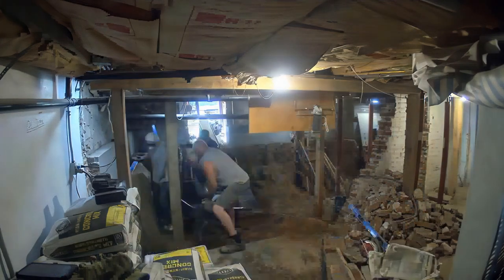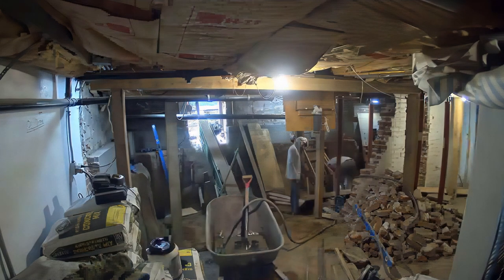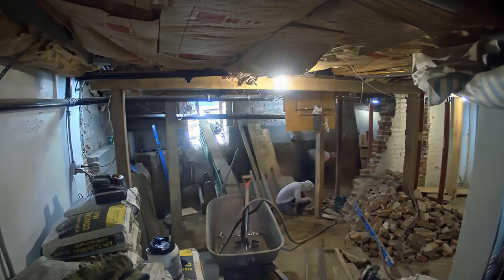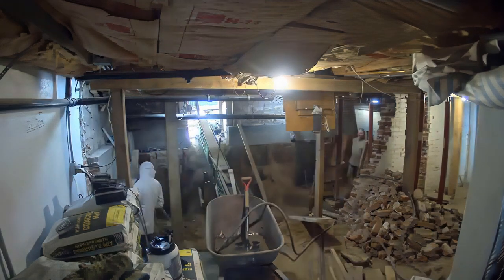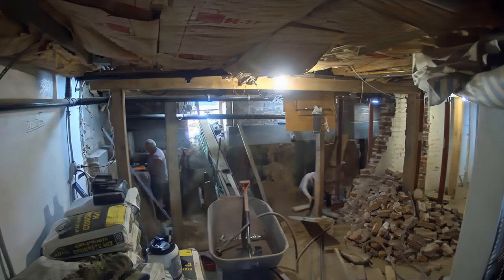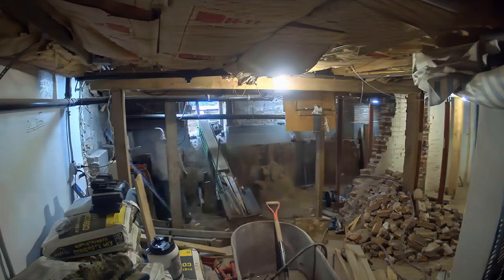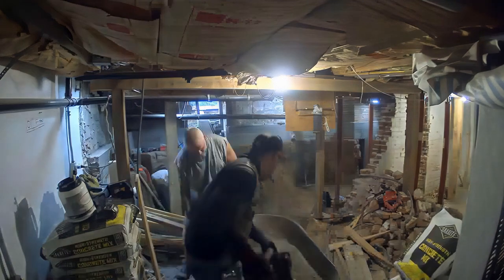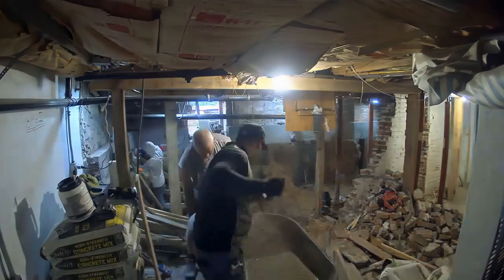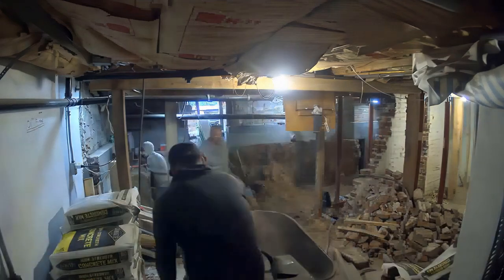Anything falling on your head is a liability — you don't want anyone getting hurt on the job site. Safety is very important: plan ahead, know what you're doing, and inspect the house. That brick wall there was definitely a crucial structural element to this home, so it was vital that we replaced it with some form of temporary structure to maintain that strength.